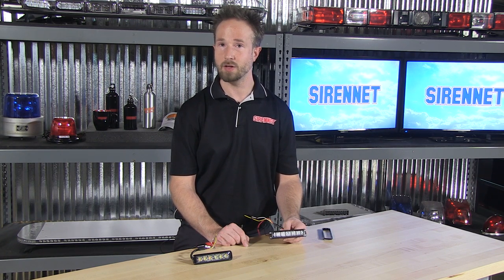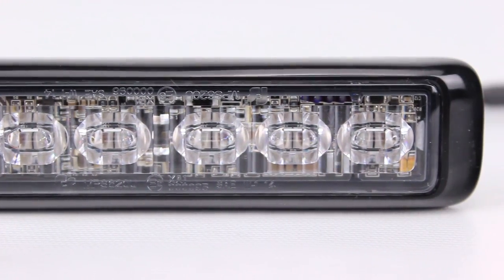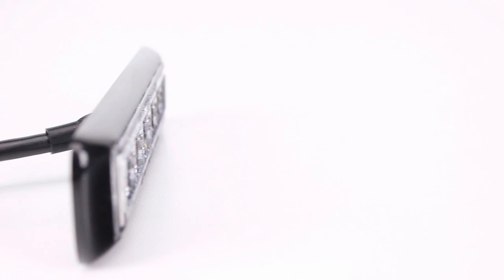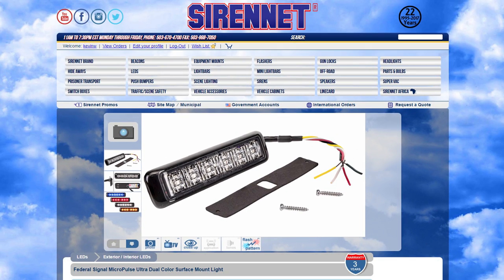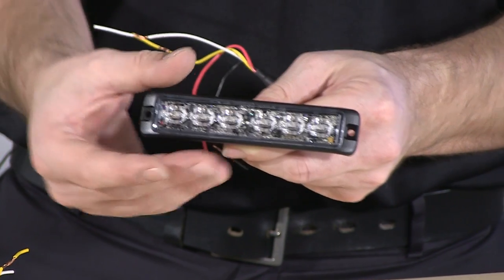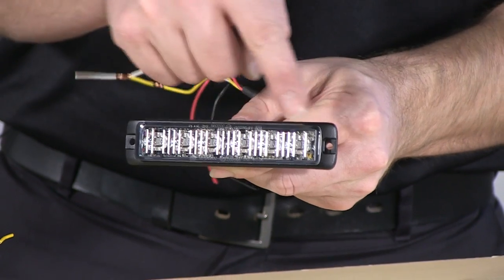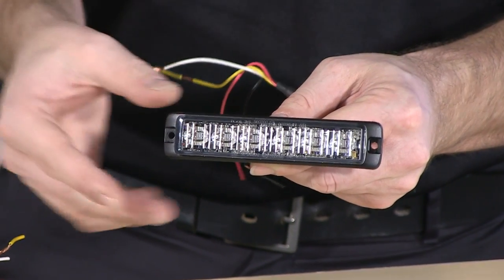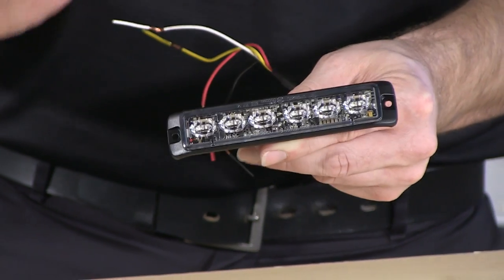Well, thank you, Stuart, and thank you for spending some time to join us here on SirenNet Television for taking a look at the Federal Signal Micropulse Ultra dual color surface mount light head. Part number for these wonderful lights is MPS620U. They follow the Micropulse Ultra 6 diode surface mount light head look, but when it comes to these, they are a true dual color output. So inside the 6 optic sections, there is double sunk diodes, so there's actually a total of 12 interwoven amongst two different colors.